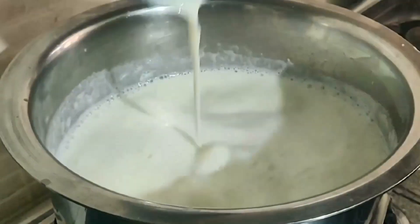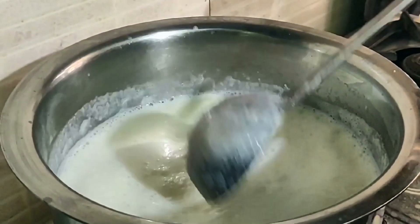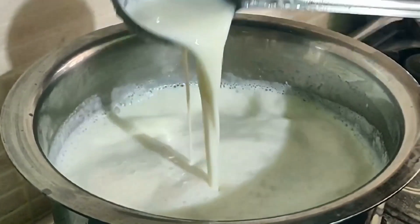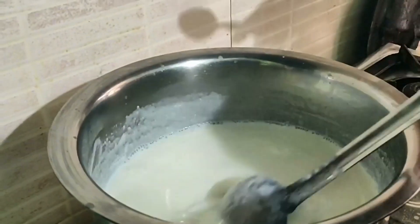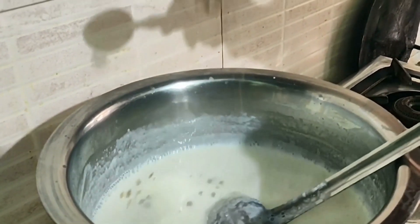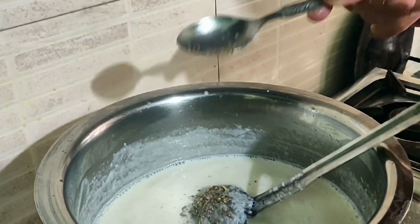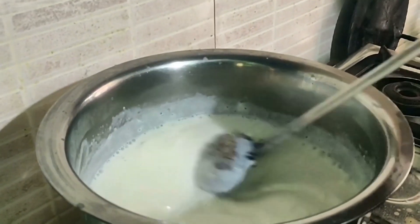Friends, one more important thing — we have to use full cream milk. As long as we use full cream milk, our taste will be perfect. Now I have added lychee powder in it — one spoon of lychee powder. I have to put it in this way.